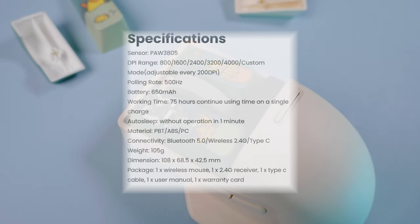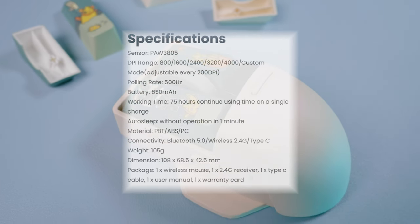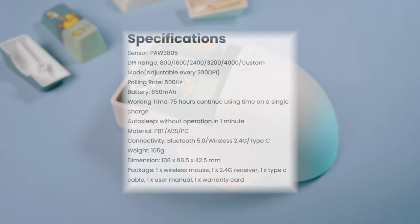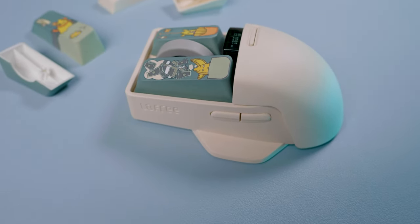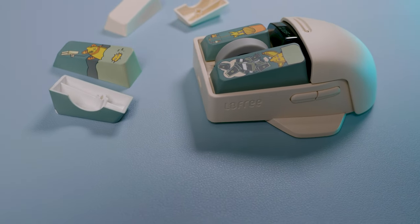This mouse has a report rate of 500Hz, which is typical for a casual mouse user but not for competitive gaming. I ended up buying this mouse simply because I thought it looked cute, and aesthetically it kind of fits my theme. But what do you guys think?